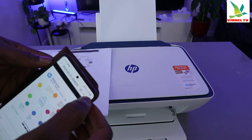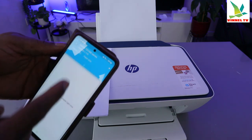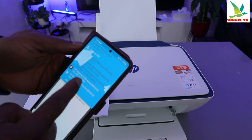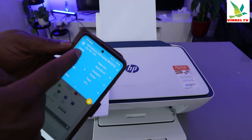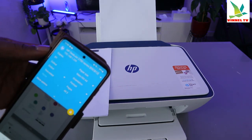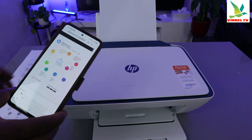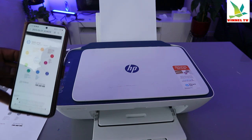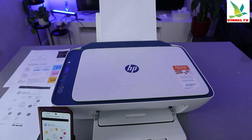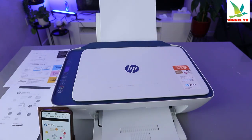If you want to print in color, select the three dots, select Print, scroll down and change the color to colored. Also make sure you select the correct printer, then scroll down to change the color to colored and select Print. While it's printing, if you change your mind you can cancel it.